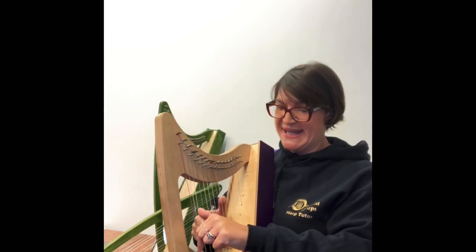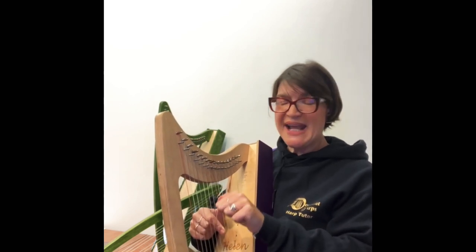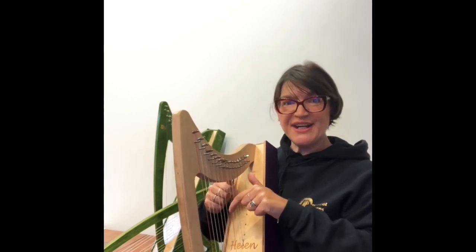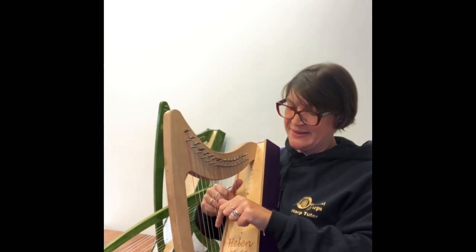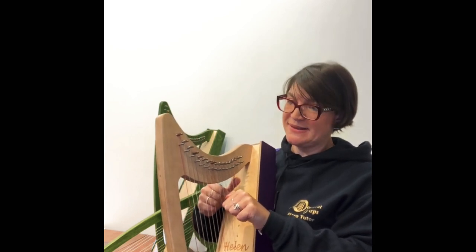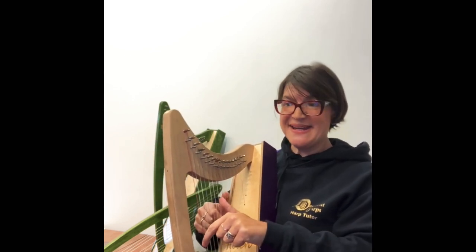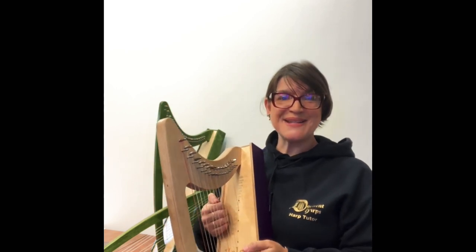Both hands prepared on C and E. Left hand goes first, and right hand copies it. We have a little easy bit now with A, B, C — left goes first, right hand copies it. B and G, C and E, and C and E with a C. Monkey Sees, Monkey Does.